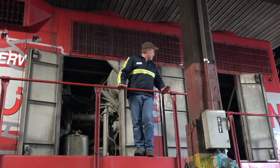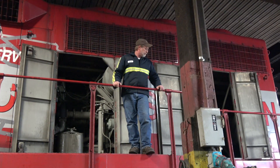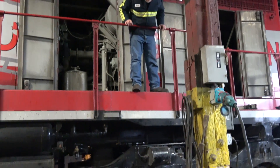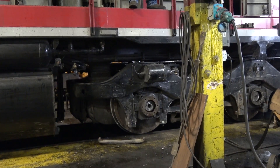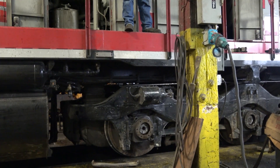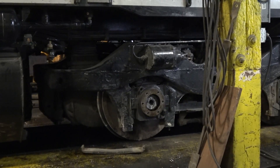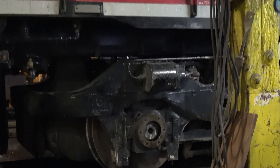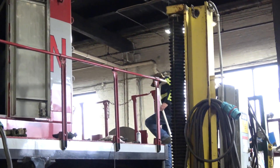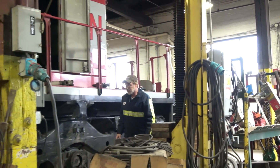Those are the major components up here on the locomotive. Down below, you can look and kind of see inside the traction motors that the wheel sets are housed in. They're big too — about 7,800 pounds each. They're great big direct current motors.